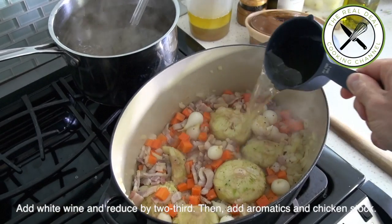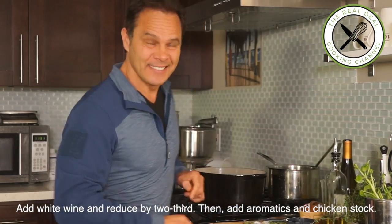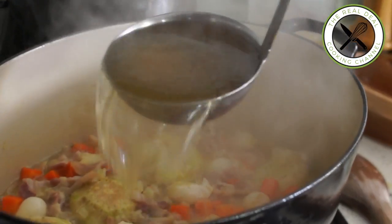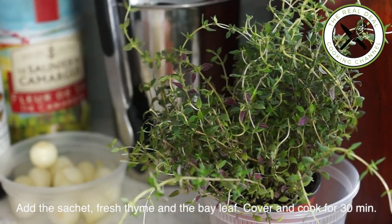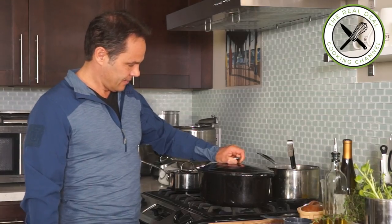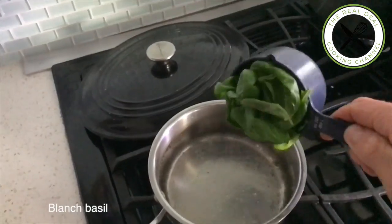Next I am going to deglaze with the wine and reduce the whole thing by two thirds, then add my aromatics and chicken stock. By the time it is braising slowly on low heat, it should take about 30 minutes.